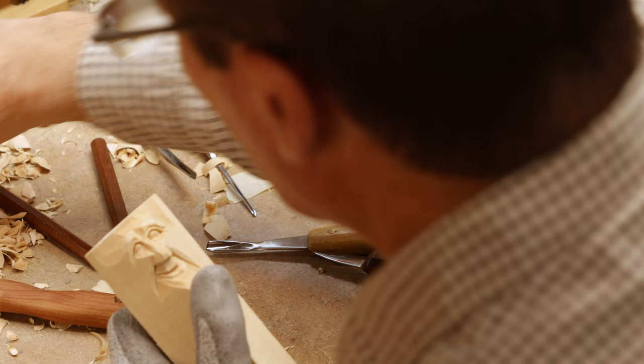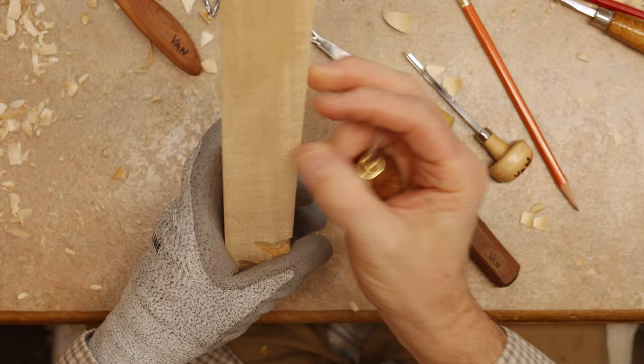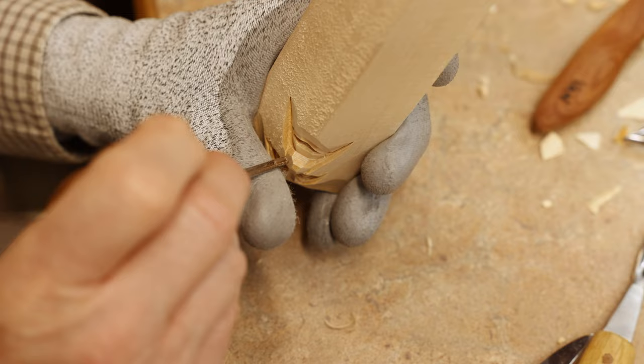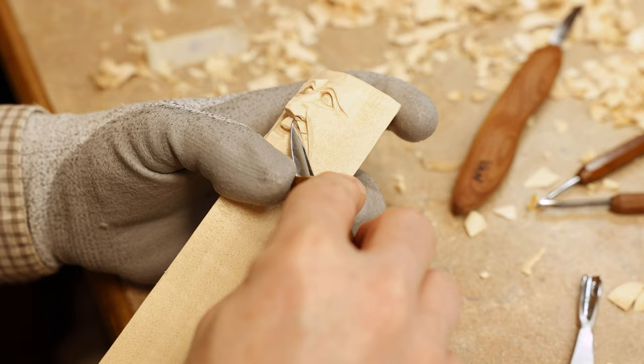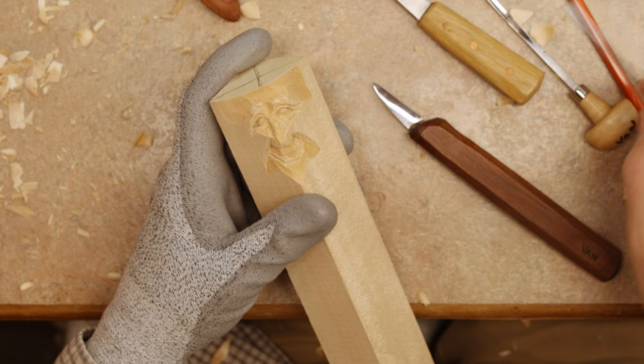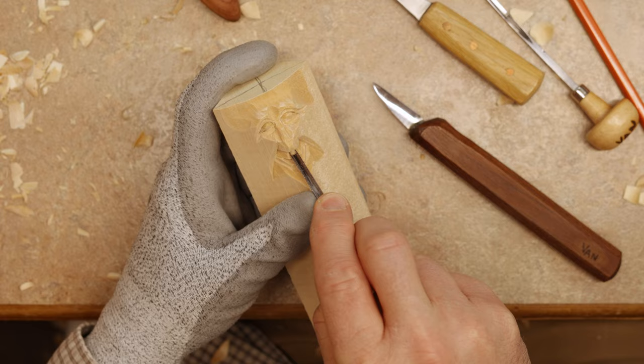Now we need to give him some nostrils. I turn my carving upside down, place my u-gouge — I call this the nose picker — and go straight in. Turn him over and take my knife to clean out his nose. Then we have that little indentation right below our nose; that's called an angel kiss, but here in the Ozarks we call it the snot trough. Just put that little shadow there.